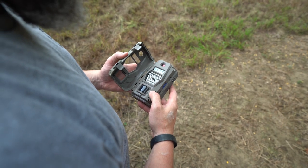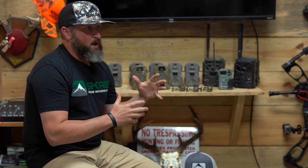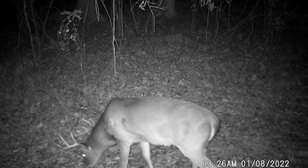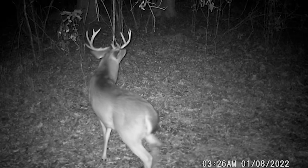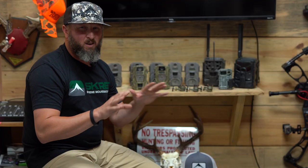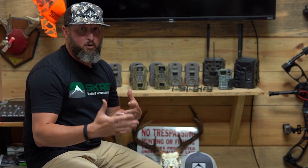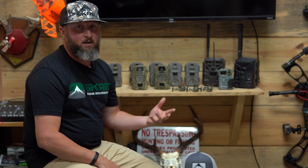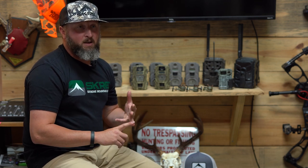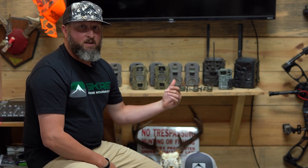I use them very differently, but they both have an important purpose for how I scout and get prepared for the season. Early season whitetail hunting is very different from mid-season and later season when there's less food, more rut activity, and deer are acting differently. In the early season, I try to stay out of my hunting areas during the summer to eliminate human pressure, so I don't always know what deer I have and what they're doing until I start using cameras and scouting.